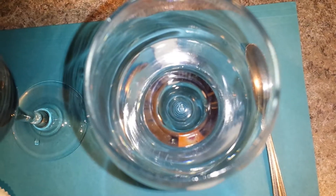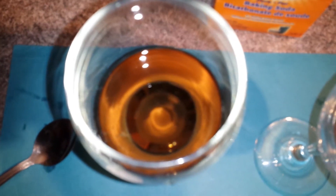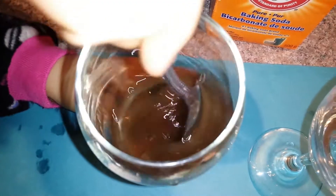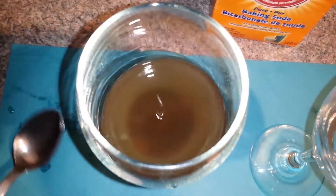Is it completely dissolved in the vinegar, Monster High pyjama assistant? Yes, it is. And in the wine? We have a bit remaining. If we mix it again it won't dissolve.